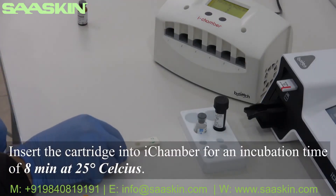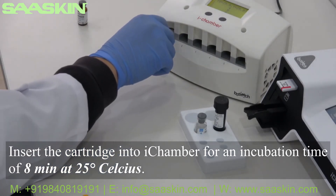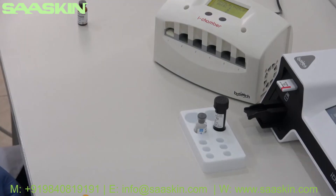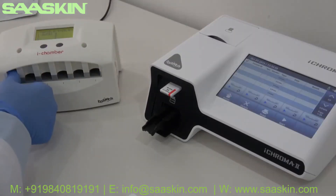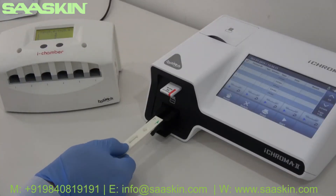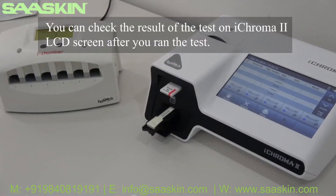Insert the cartridge into ICHROMA 2 for an incubation time of 8 minutes at 25 degrees Celsius. After incubation time, withdraw the cartridge and run the test into ICHROMA 2. You can check the test result on the ICHROMA 2 LCD screen after you run the test.